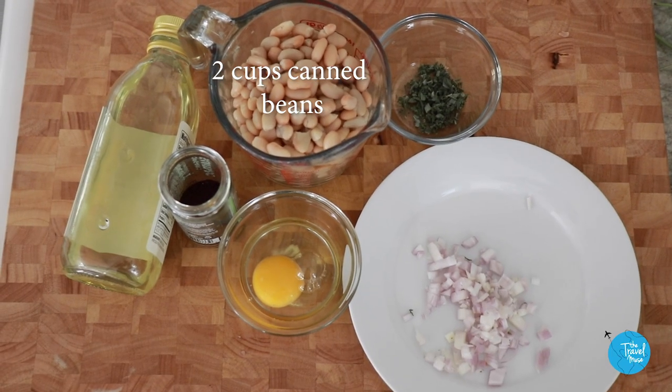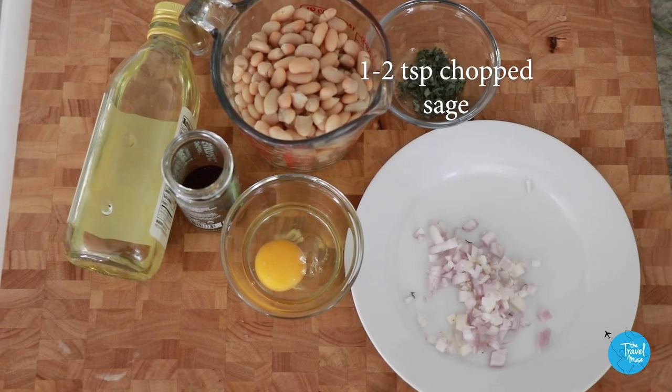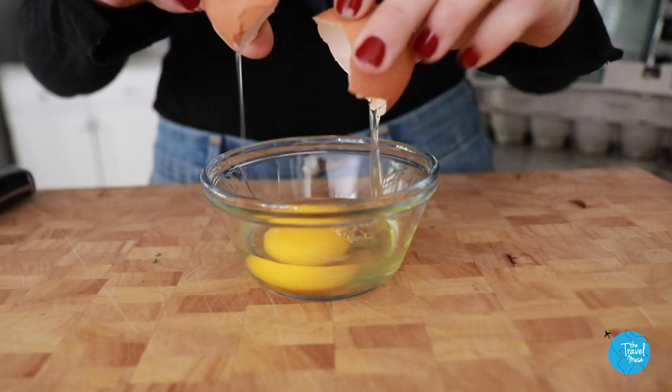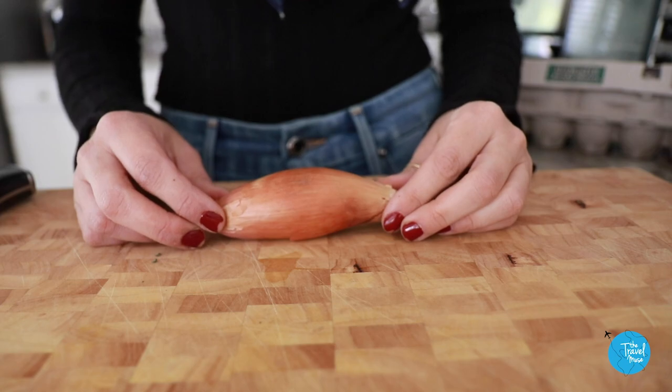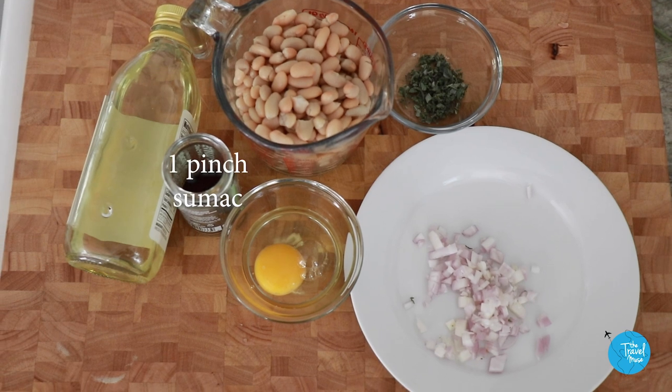For the crispy bean cakes, here's what you'll need: two cups cooked or canned beans, drained; one to two teaspoons of chopped fresh sage; one duck egg — you can substitute a chicken egg if you don't have a duck egg; one fourth of a cup of chopped wild onion, or you can swap in one whole shallot; a pinch of salt; a pinch of crushed juniper — if you can find it at a specialty grocery store; a fourth of a cup of corn flour; three to four tablespoons of sunflower oil; and one pinch of sumac.